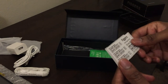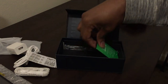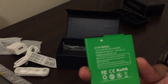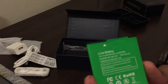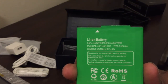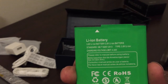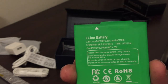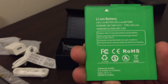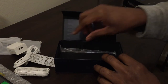You also get some stickers. And this is nice — you've got a removable battery. For those of you who have phones where the battery doesn't remove, you can understand why this is such a good thing. It's something they seem to have gotten away from, but this is a lithium-ion battery.